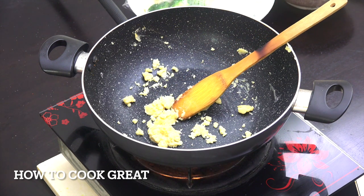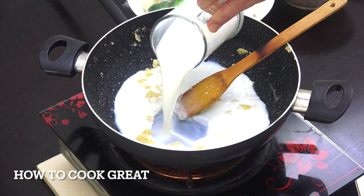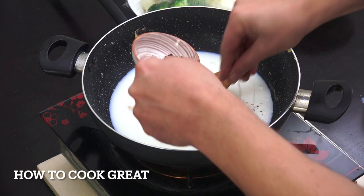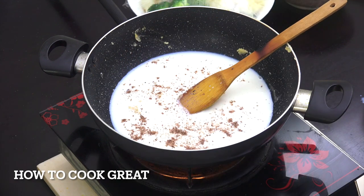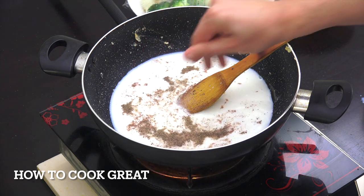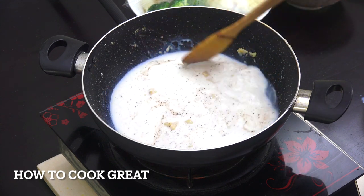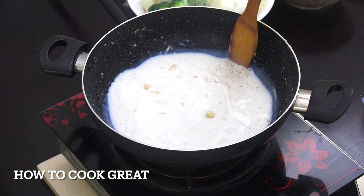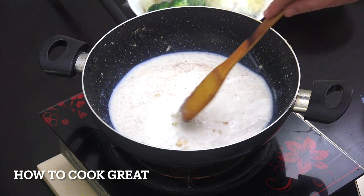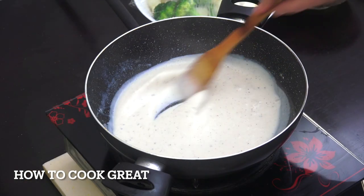You'll get a kind of digestive biscuit flavor to it. Now I've got one pint of full fat milk — you can use a different type if you want. In that goes a little bit of nutmeg, maybe a teaspoon, some black pepper, and about half a teaspoon of salt. Then stay on this low heat, working it in, stirring, stirring, stirring. We're hoping for a nice smooth, thicker sauce — it will thicken up with the flour, probably about four or five minutes.